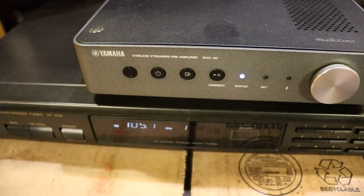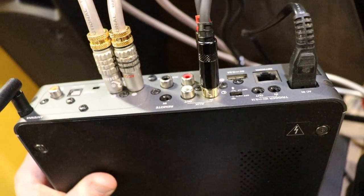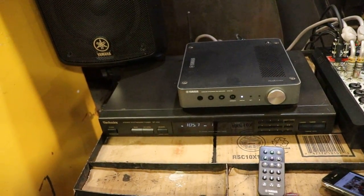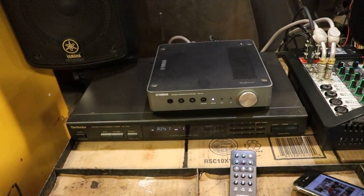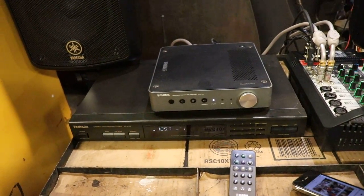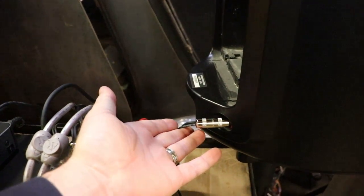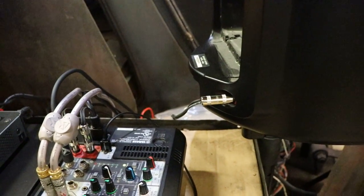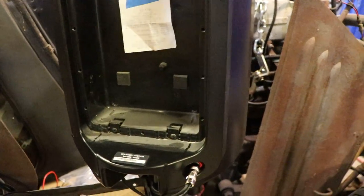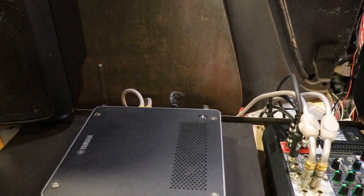The WXC-50 has a sub out but I'm not using that. The one thing I don't like about the WXC-50 is that it doesn't have balanced outputs — it's home grade level — though it has a very good signal-to-noise ratio. I wish Yamaha made it a bit more professional. For the speakers, they just use 1/4 inch speaker cable. They come with long red and black molded cables that look kind of ugly, so I got shorter ones. I keep my receipts taped in my equipment when I buy used, in case anything turns out to be stolen.